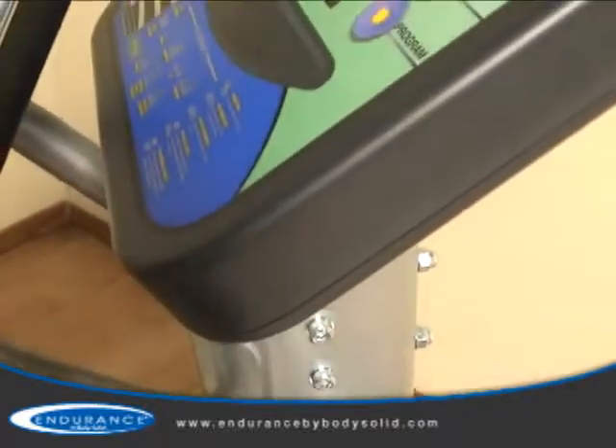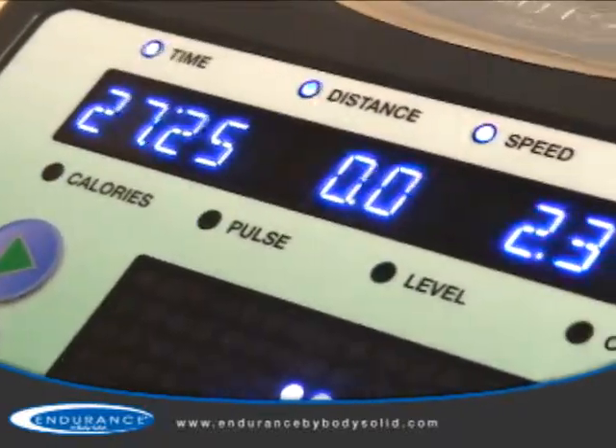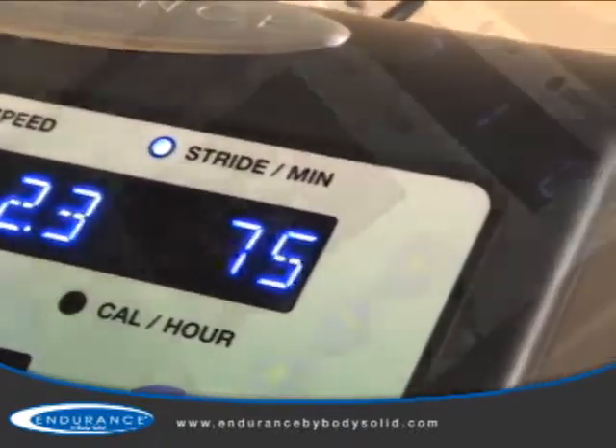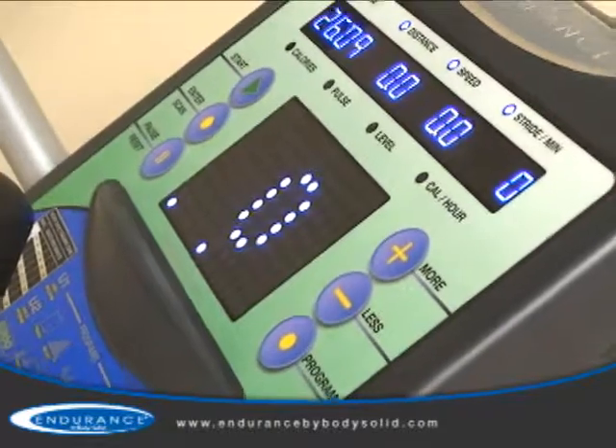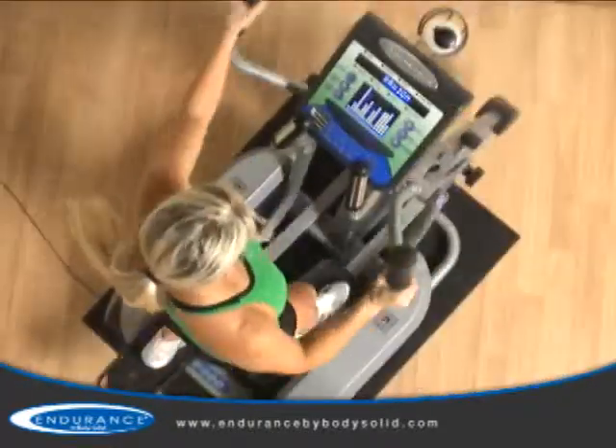Boasting a robust health club quality console, the E400 offers advanced feedback such as time, distance, speed, strides per minute, calories, heart rate, level, and calories per hour to help you accomplish your specific fitness goals.